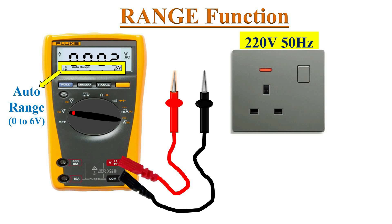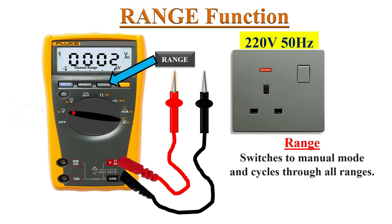For a manual range multimeter, the dial may appear differently. The advantage of an auto range multimeter is that we need not select a range — the meter automatically selects the range with the best resolution. However, if you want to select the range manually, this range button allows you to do so. Pressing it switches the meter to manual mode.